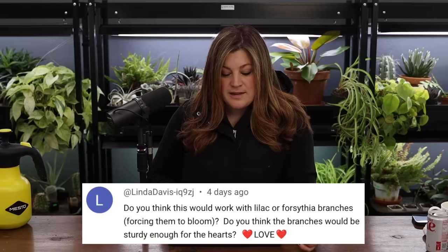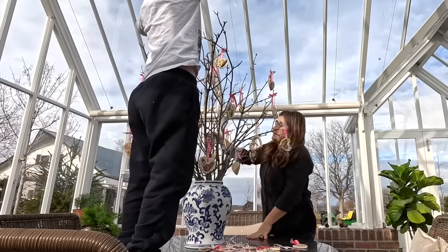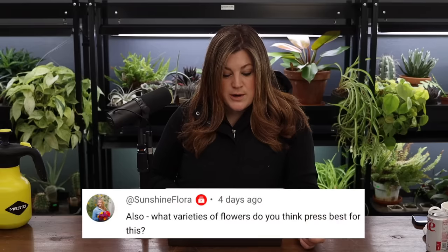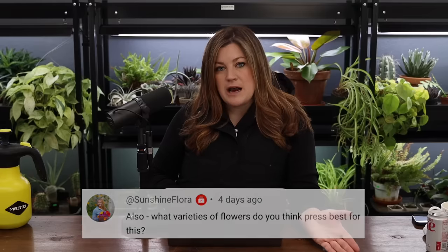Linda asked: do you think forcing lilac or forsythia branches to bloom would work, and would the branches be sturdy enough for the heart shapes? Yes, absolutely. I've never forced a lilac to bloom — I've done forsythias, flowering almond, apricot branches, and pussy willow, which all work really well. Lilac would be awesome, though the blooms are pretty big so I'm not sure how that would go. As for what varieties of flowers press best — anything that naturally presses flat would be perfect. Things with a thick center wouldn't be as ideal.